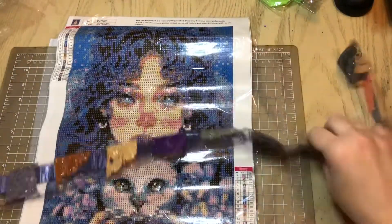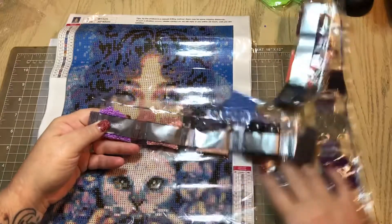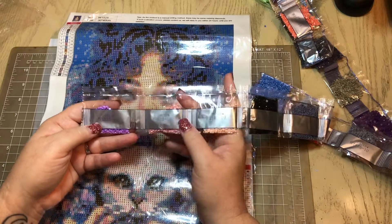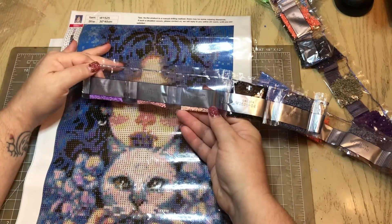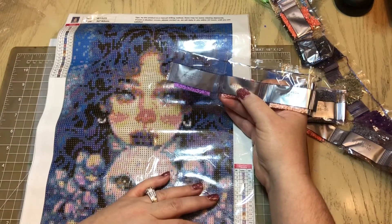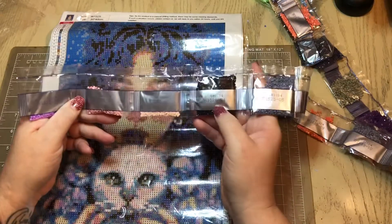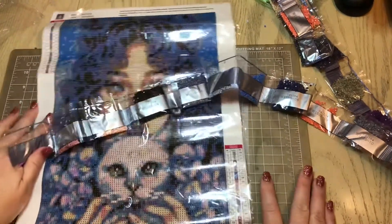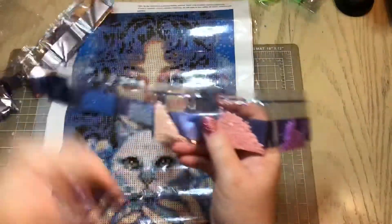Look at all these colors — look how beautiful! Let's start over here. Do we have DMC codes? I don't know what this other number is. We've got the canvas number, but we do not have DMC codes on the packages of the drills. That's okay though because we got them on the canvas — I'm a DMC code girl, but all that matters is we've got them on the canvas.